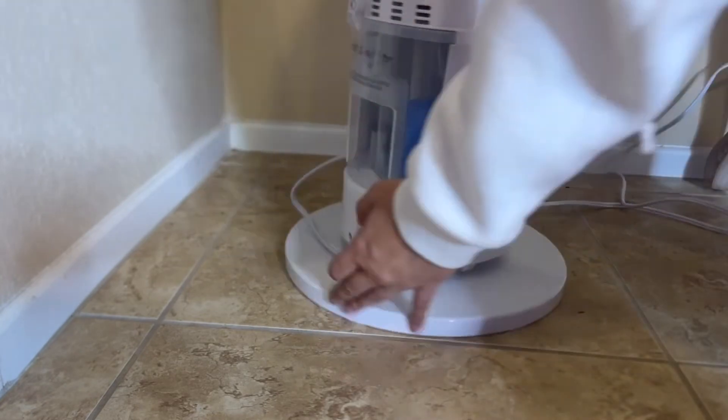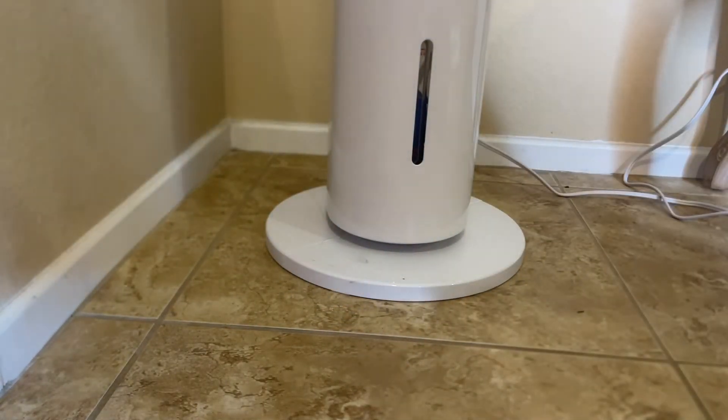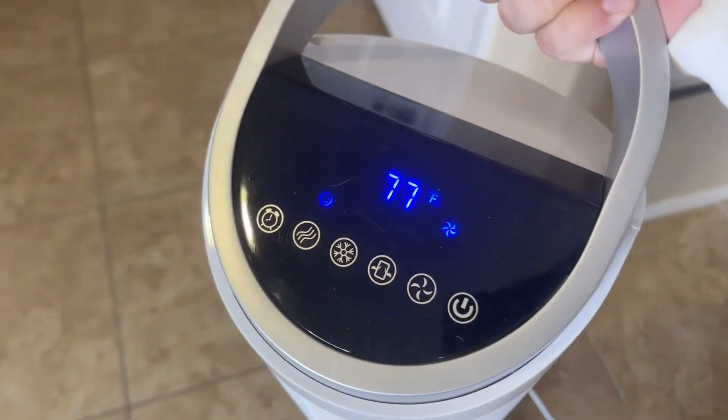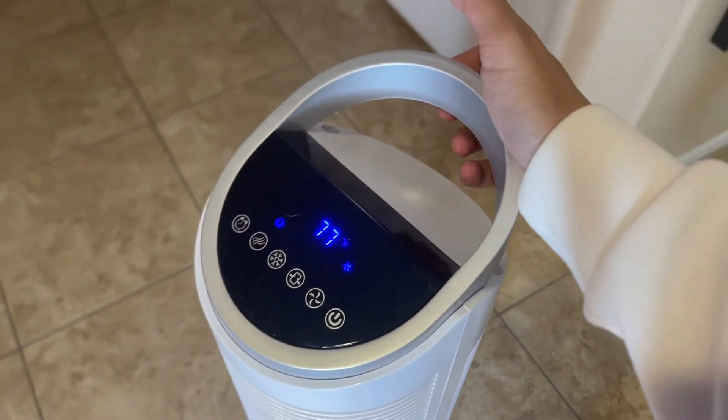Here's where you cool it down at the back — just place those ice packs in there, and it really adds some moisture to the air as well. If you live somewhere super dry, that's a nice bonus. There's a handle at the top that makes it super portable if you're carrying it from room to room.